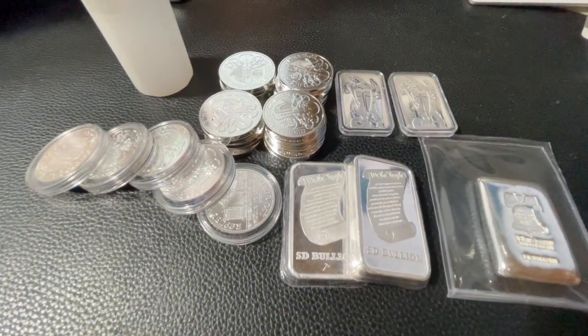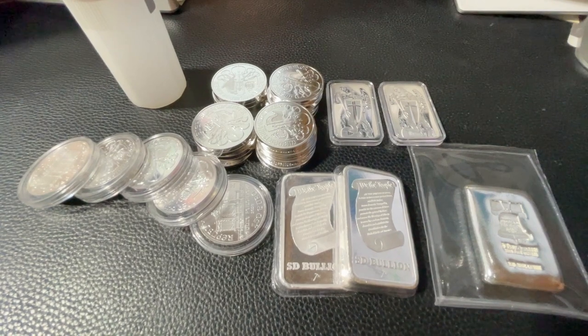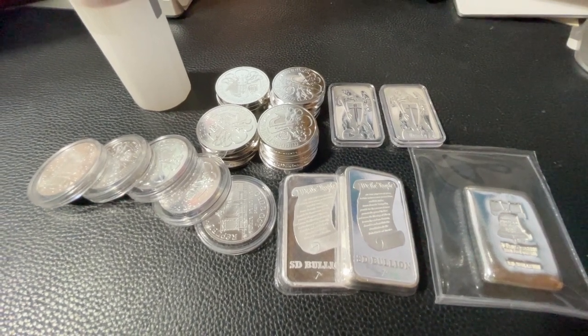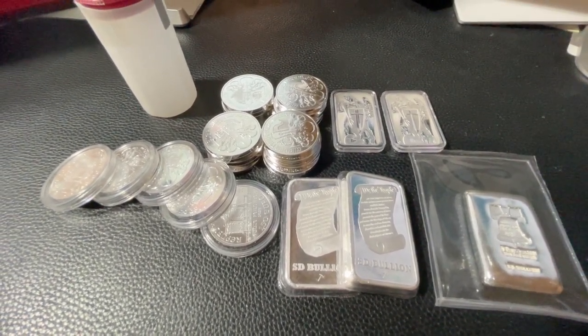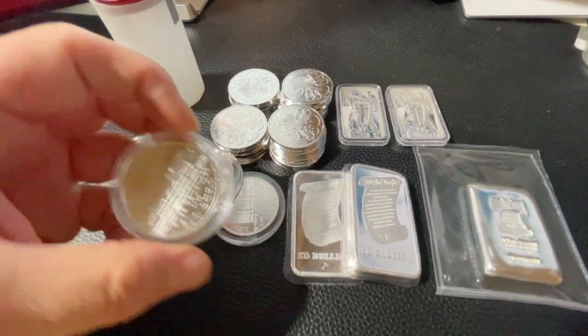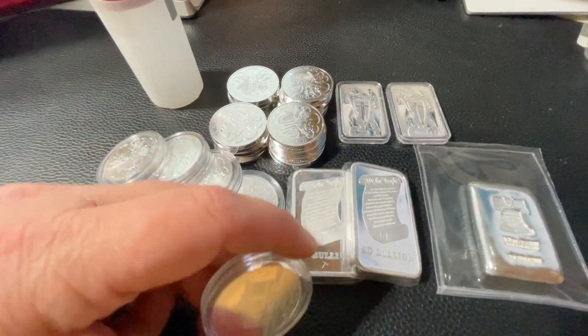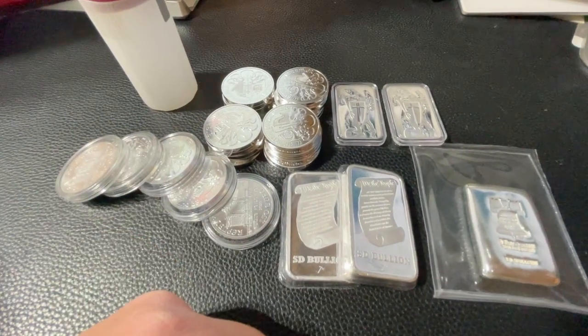So that's where we're at right now. With today's silver shown and what we showed in the last two videos, we're at a total of 69 ounces, which brings me closer to my 100-ounce goal. I'd love to hear your thoughts and comments on what I have in my stack.